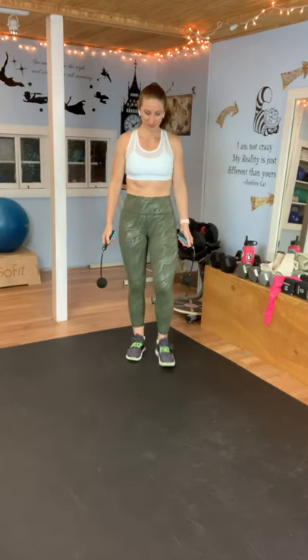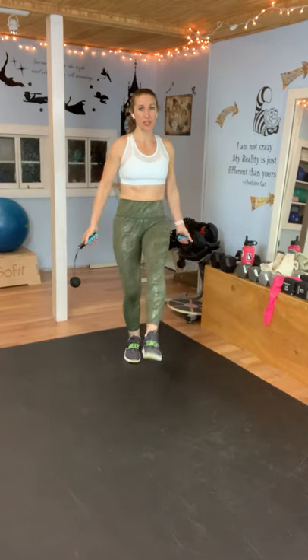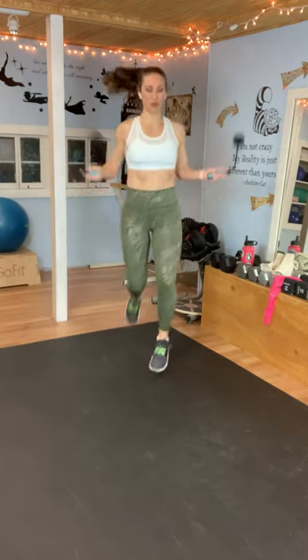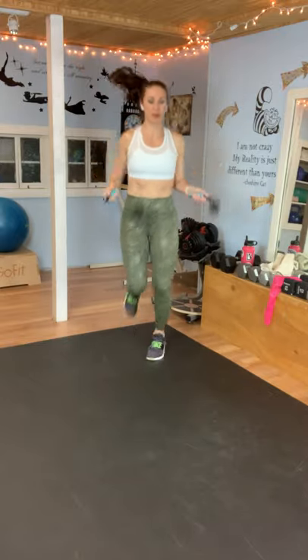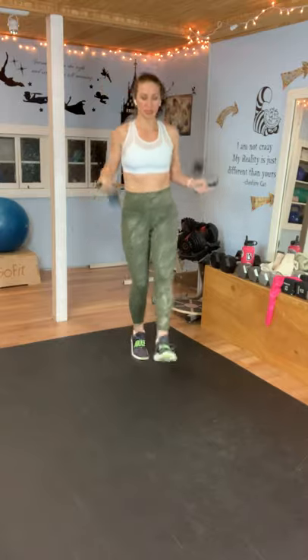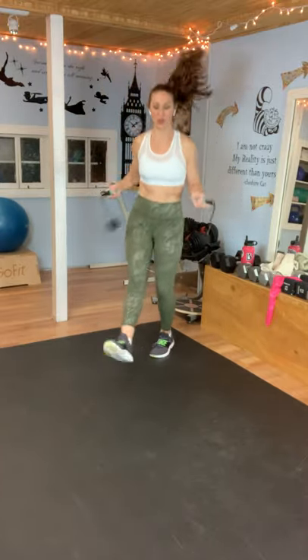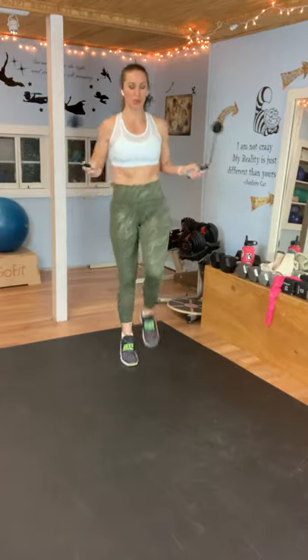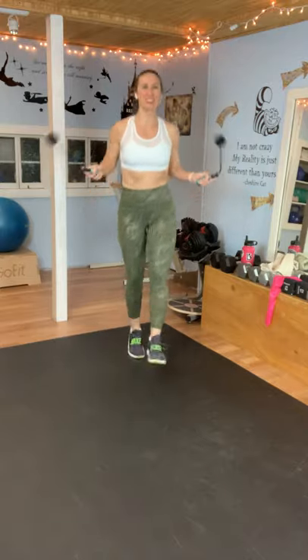You guys are doing such a good job. This next move is kicks — you're just going to kick back and forth. If you want to take out the jump, just kick without jumping. Here we go. Similar to the kicks we did in the beginning, but we're not putting our heel on the floor — before we were more doing a heel tap, but now we're actually kicking. Hang in there. You got 15 seconds. Five seconds — you're almost done. And rest.